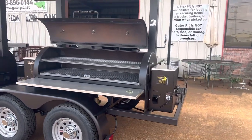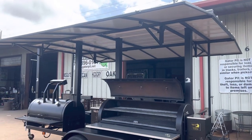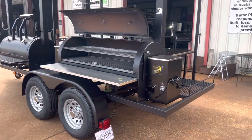One of a kind. I don't know if anybody has this, has ever built this, designed this, or made this. Gator Pit — it's what we do. We build your dream cooker. Next Tier, one of a kind — and this is what we did for them. I think they're going to be happy. They're picking this up today.